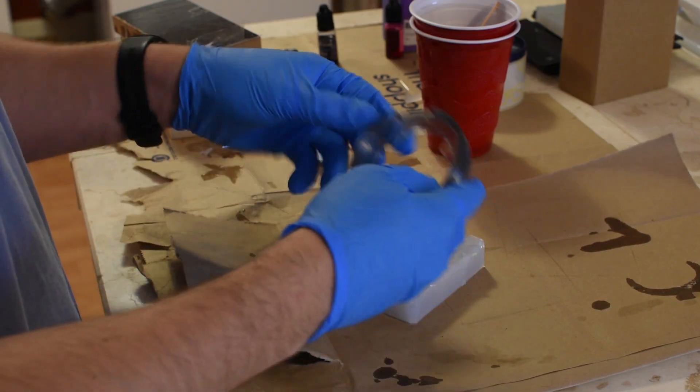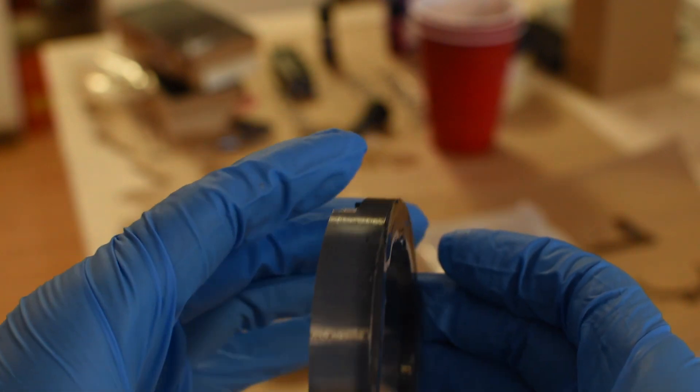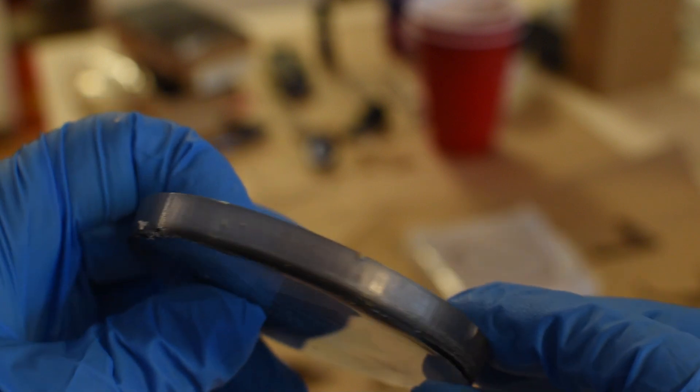Upon removing the part from the mold, there were a fair amount of bubbles and voids. However, this really only impacts the aesthetics. The same manufacturing process was used for the top housing, which also has some bubbles and voids.